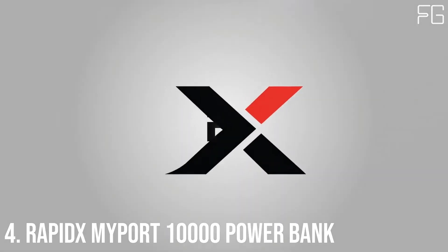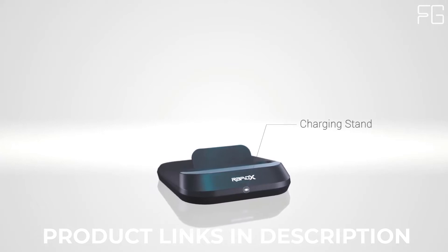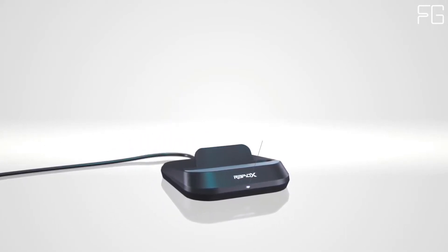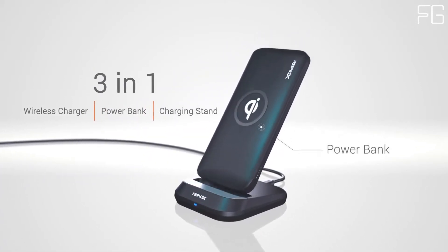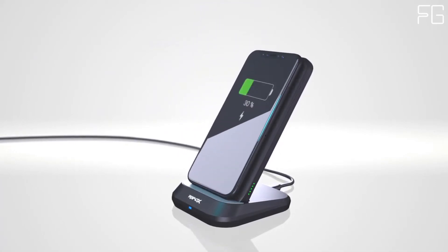At Number 4: RapidX MyPort 10,000mAh Power Bank. MyPort is the ultimate triple threat of charging by combining a phone stand, power bank, and wireless charger all in one. When at home or in the office, just prop your iPhone, Android, or other Qi-enabled device on the stand to effortlessly charge your device.